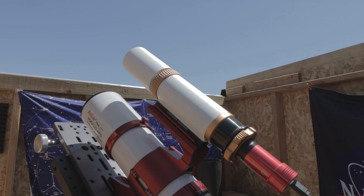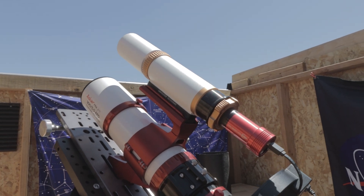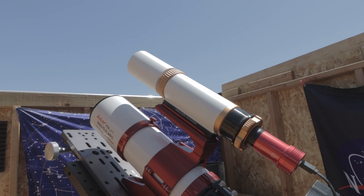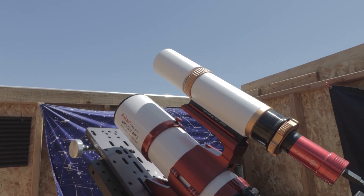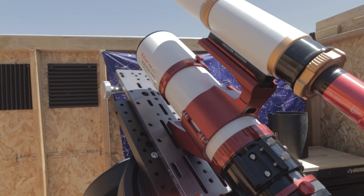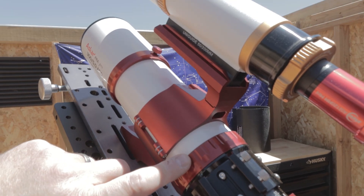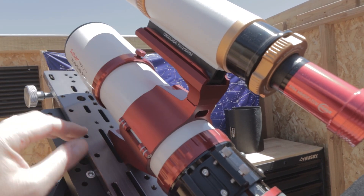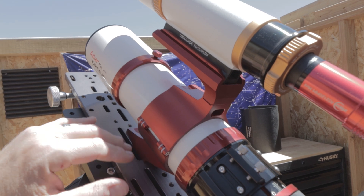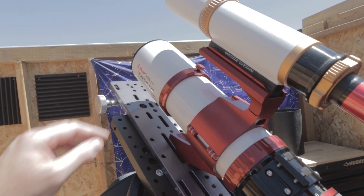I've added my William Optics guide scope — it was paired with my Z81 and I decided to put it on this for tonight. It goes on real nice and easy, so if you've already got a guide scope, that handle that doubles as a guide scope holder is really nice. The CNC machine finish on here is really nice as well. This ring has a great feel to it — it's not quite like William Optics, slightly different, but similar and it feels pretty good.